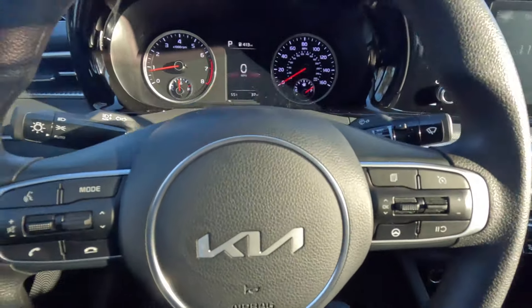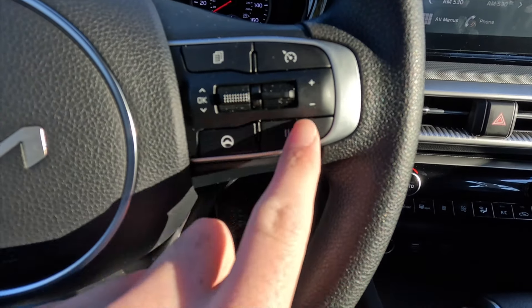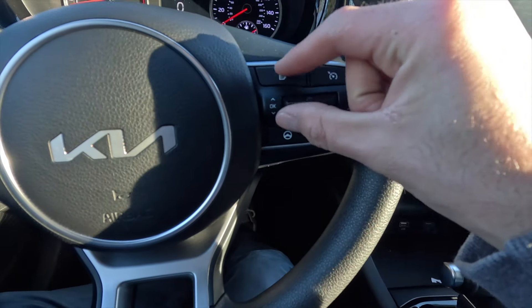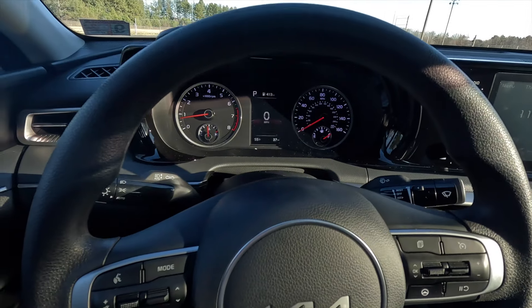Coming to this side of the steering wheel, controls one, two, three, and four are all to control your cruise control system. And then you see that page-looking button and that OK-like switch — these two controls are for your productivity screen located at the center of your gauge cluster. And then that is your windshield wiper control stalk.